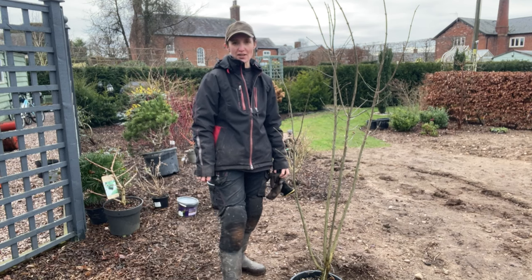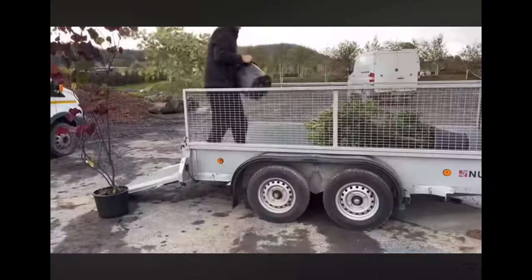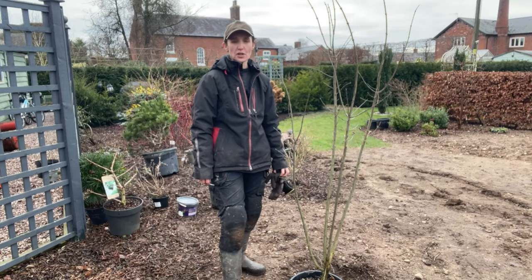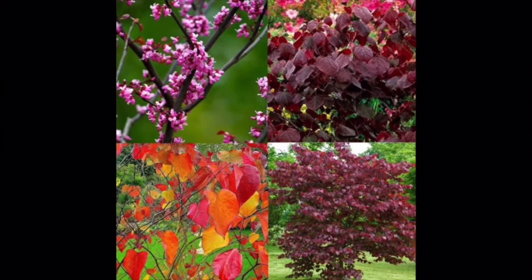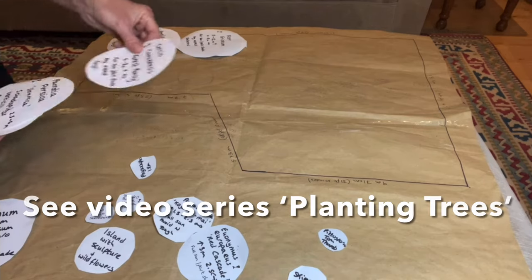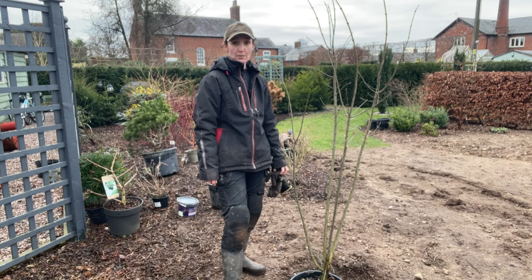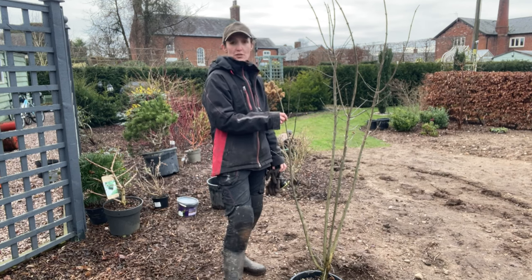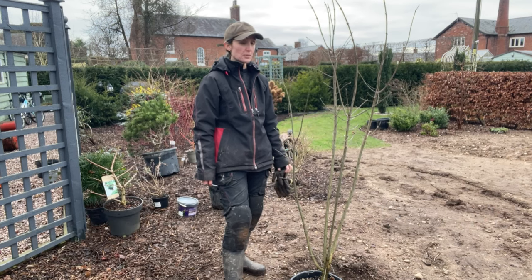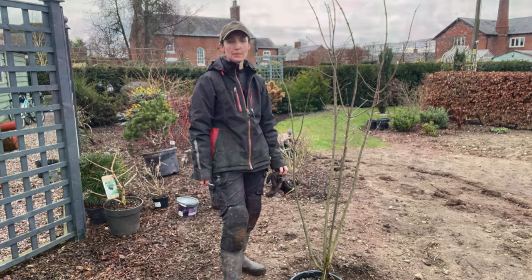Hello and welcome to Murphy's Garden. This is the sixth video in our series of planting trees — all ornamental trees we're planting in this part of the garden. If you're interested in how we chose them, have a look at that video. We've been doing a video a week on each tree, and the sixth one is Euonymus europaeus Red Cascade — actually more of a large shrub to a small tree.